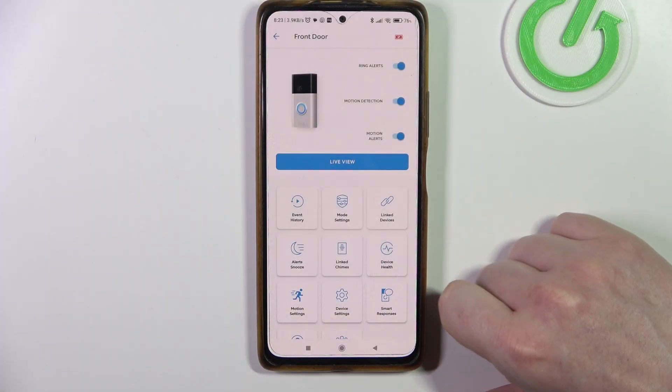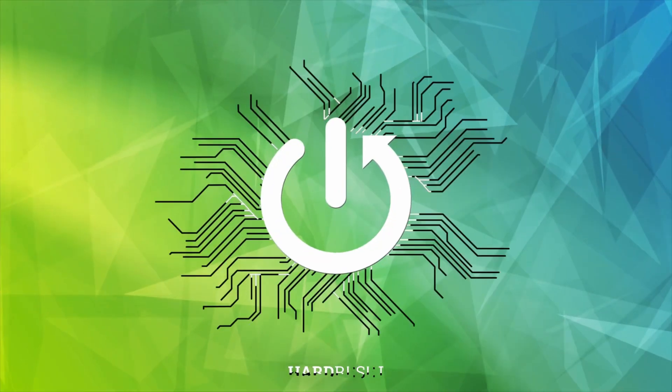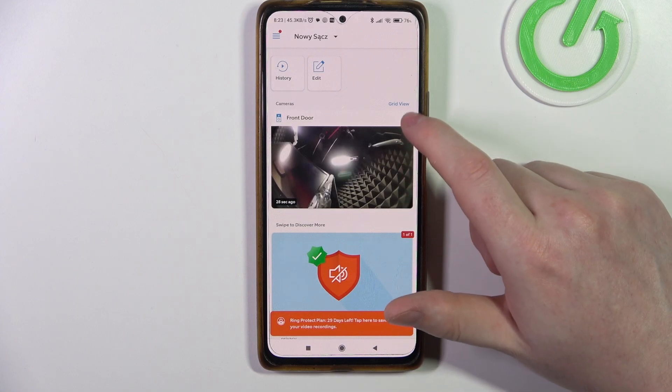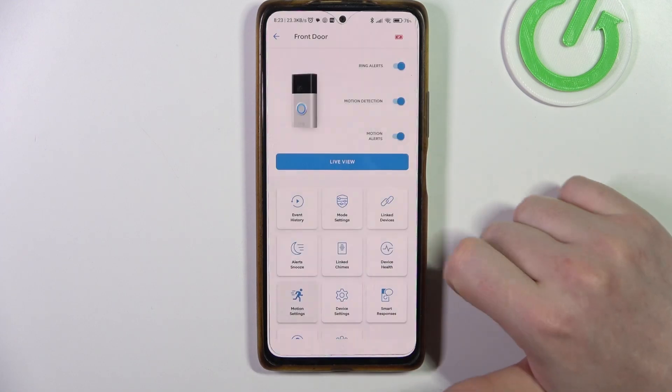Hello, in this video I want to show you how to set up motion detection zones on Ring doorbell. To do this, first you'll need to click on the gear icon next to your camera feed inside the app, then navigate to motion settings.